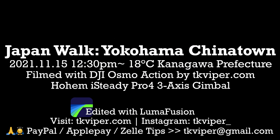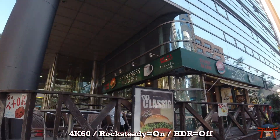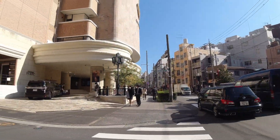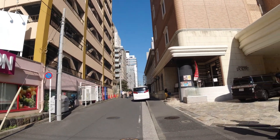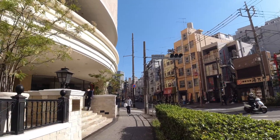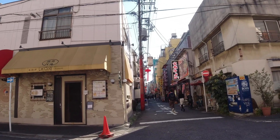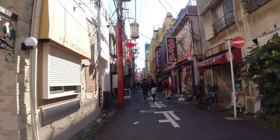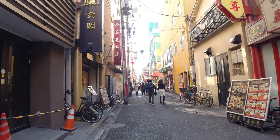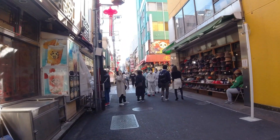Now testing the Hohem iSteady Pro 4 3-axis gimbal for action cameras on a walk in Yokohama toward Chinatown — the biggest Chinatown in Japan. This will give you an idea of how well the gimbal performs. In the daytime I have rock steady turned on — the camera's built-in image stabilization — so you won't notice a big difference since rock steady is extremely effective. Panning left and right and up and down will be a lot more gradual and smoother because the motor on the gimbal will slow down your turns. The last part of this video will be walking at nighttime, when rock steady doesn't work so well. I have rock steady turned off because HDR mode is on — when that's on, rock steady is turned off automatically.